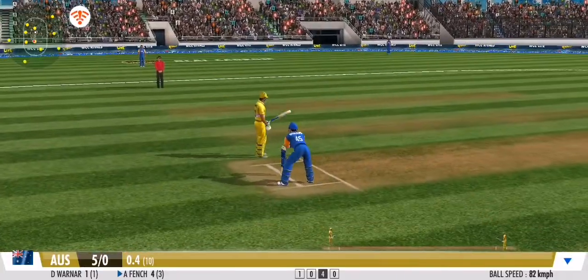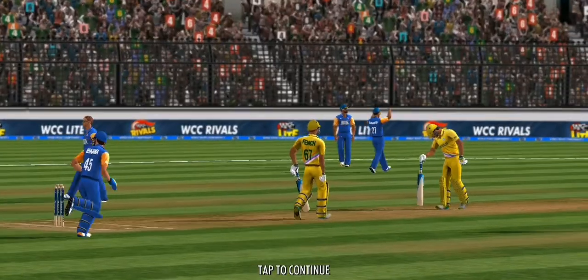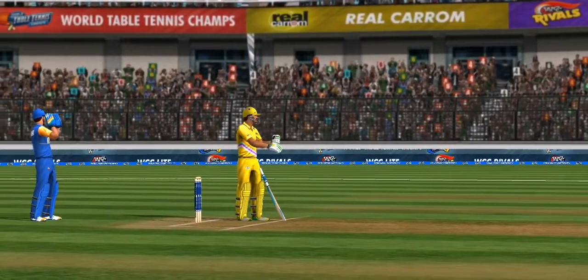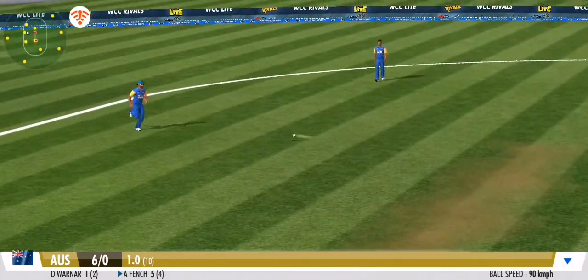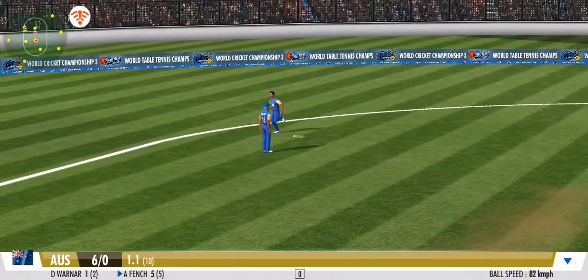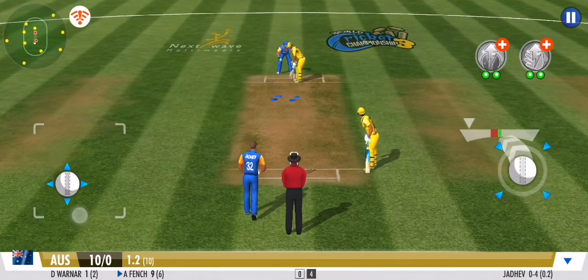That's a quick bit of legwork from these two. That's a dot ball to end the over — nicely bowled. No need to run free.